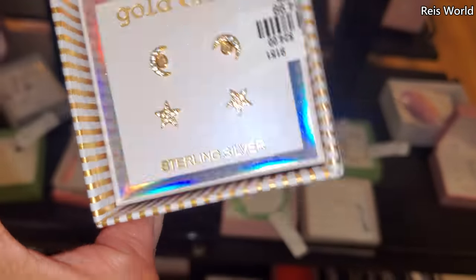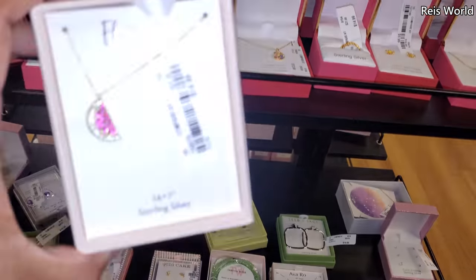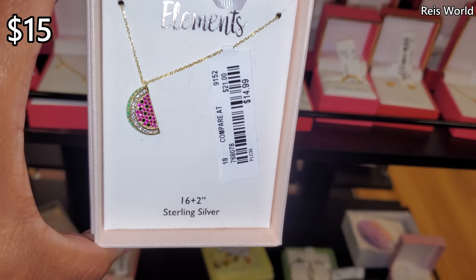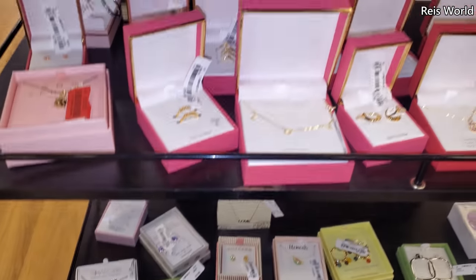She used to have her ears pierced but a long time ago they got infected and we just let it go. $15 — that's cute. Little watermelon. I don't think there's anything new here.